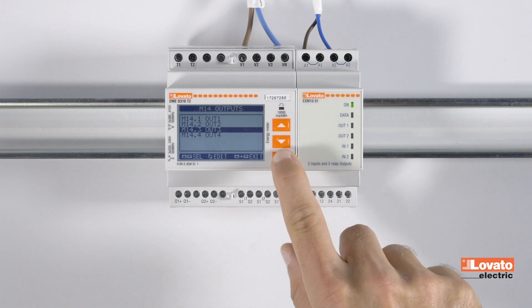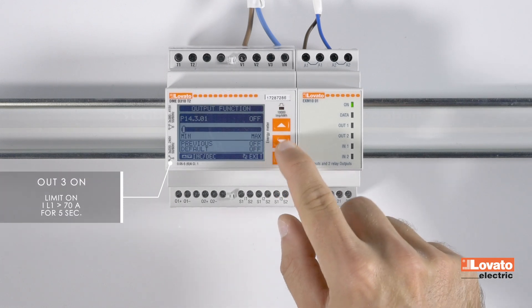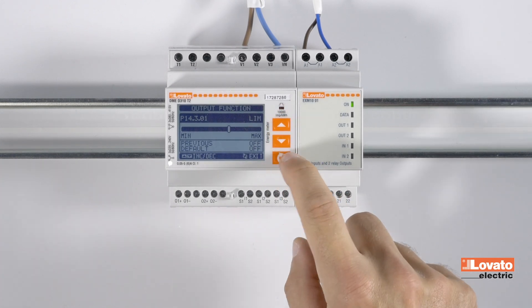Now select output 3, which is the one for the relay in this case, with the confirm key. The output function will be that of the limits set in the previous video, so select LIM on the menu.